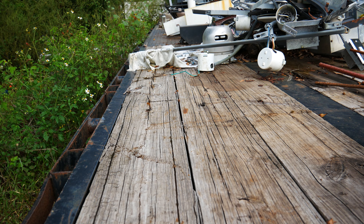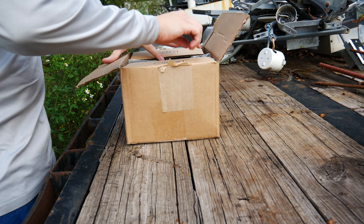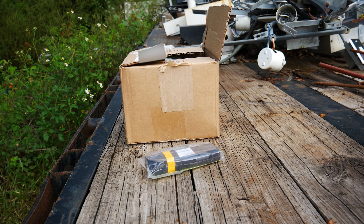Next you want to find a good surface to open your batteries. I'm just using a flatbed trailer since it was right next to where my batteries were stored. Try not to use a table or something, as you might bang into it.